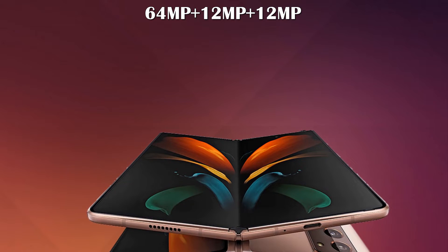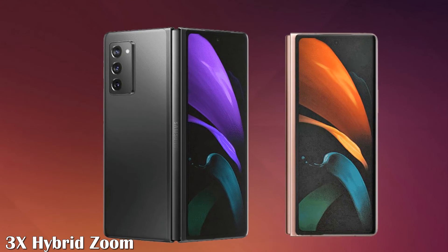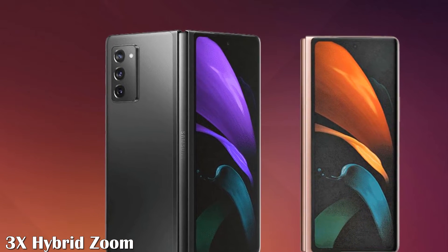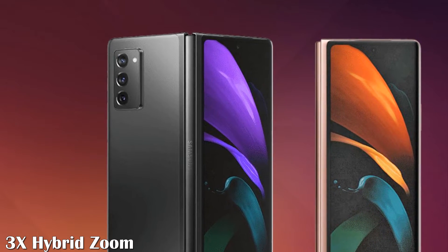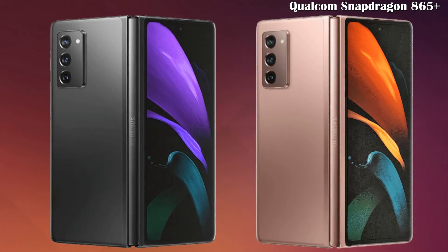The phone is said to have a side-mounted fingerprint scanner. The Galaxy Z Fold 2 displays have adopted punch hole technology. The phone also sports 3x hybrid zoom and 30x digital zoom.